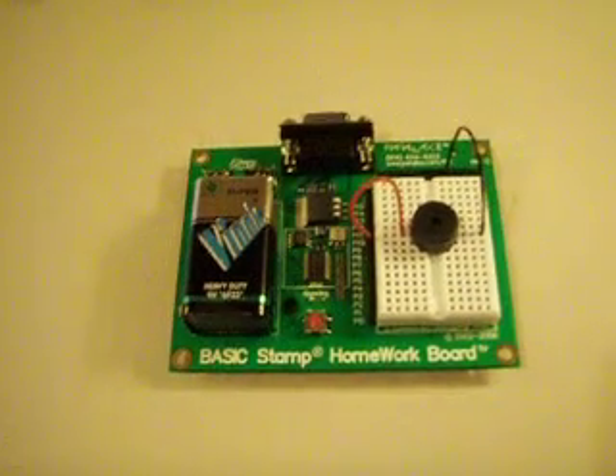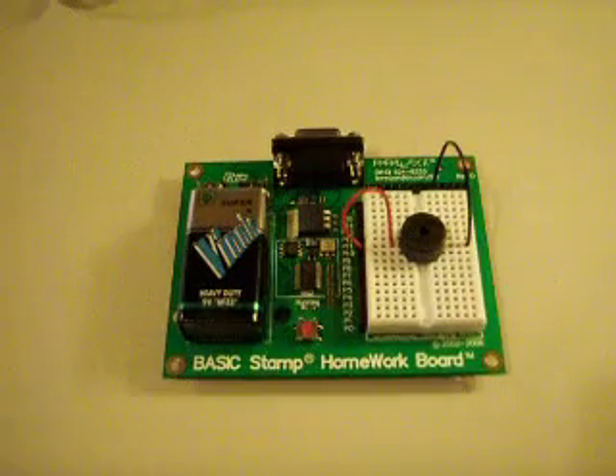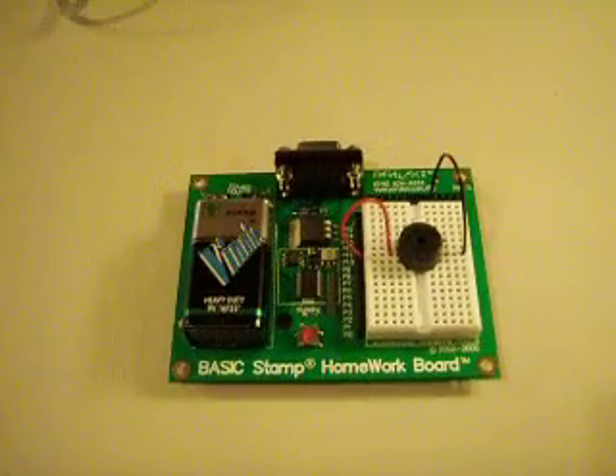That's just one example of something you can do with this. I'm trying to use it to do some tone synthesis for the Halo Harp — that was the original intention. But as you can hear, the synthesis capabilities are kind of limited, so I don't want to get my hopes up too much there.